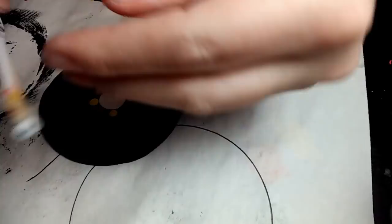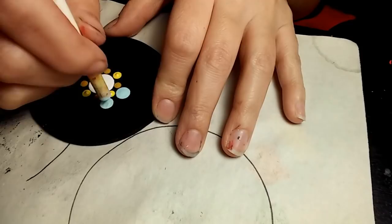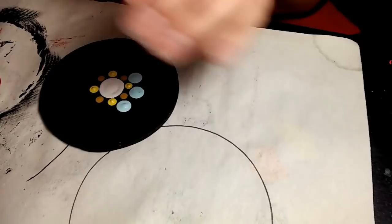Next I'm moving to a 6 and a half millimeter crochet hook, and that paint is called Cloudless. I'm going to go right in between and on the outside of each set of two of the yellow dots there, all the way around.